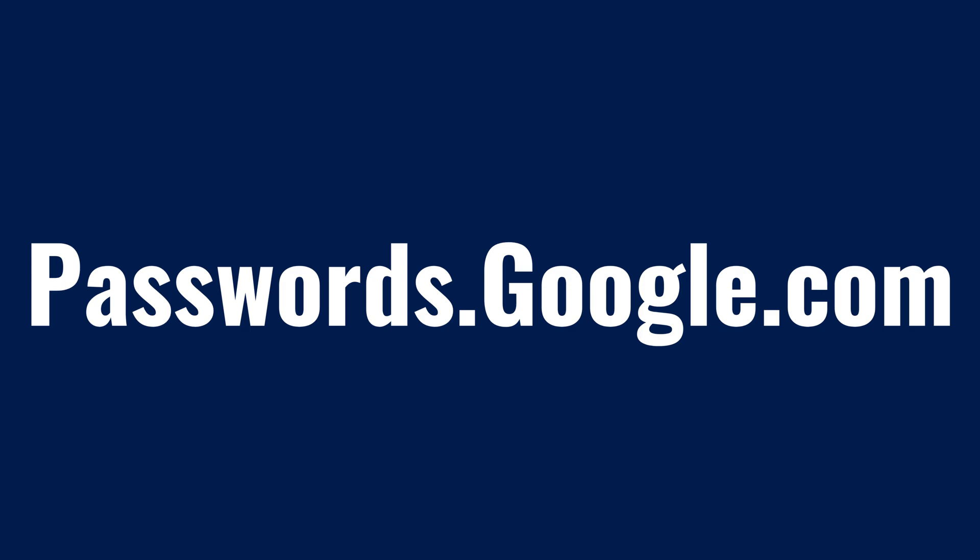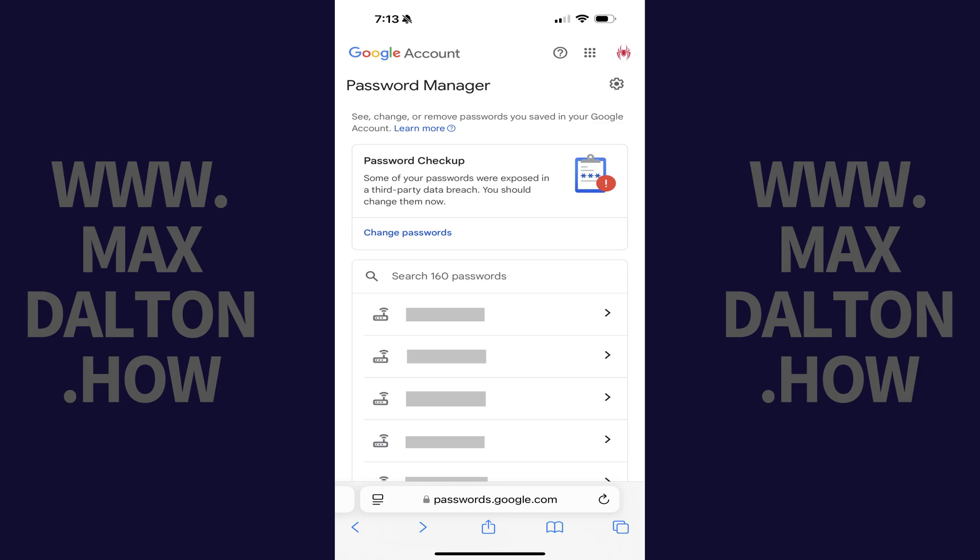Step 1. Open any web browser on your iPhone or iPad, navigate to passwords.google.com, and then sign in to your Google account if you're not signed in already. You'll land on your Google Password Manager home screen.